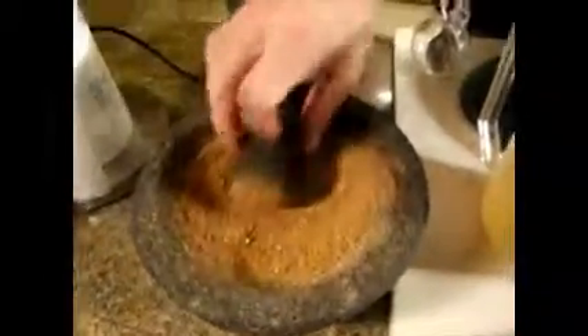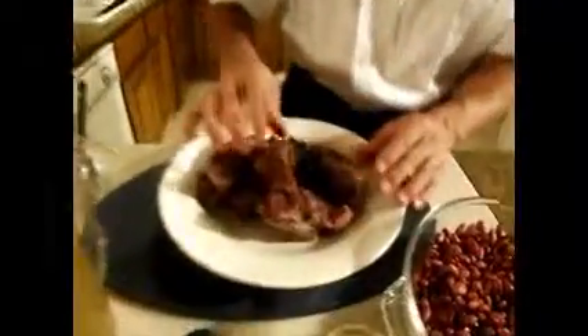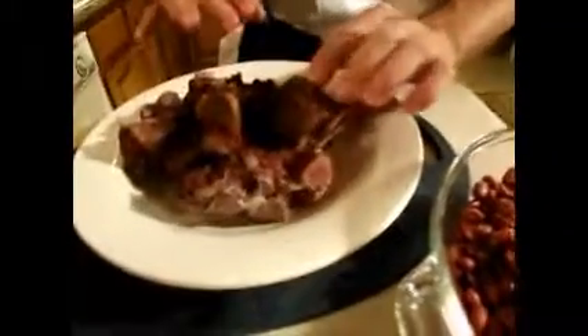I have a Cajun spice mix that I made right here. Here we have a ham stock — this is the stock from the bones. These are smoked neck bones that I boiled and this is the stock of the render.